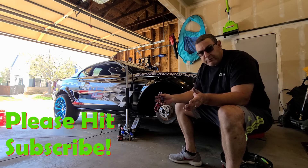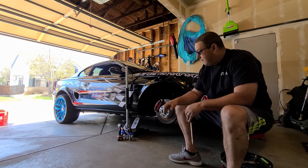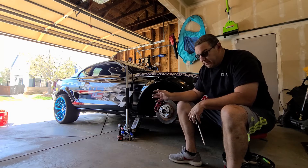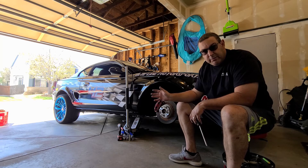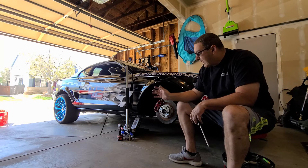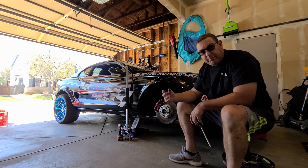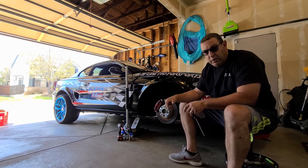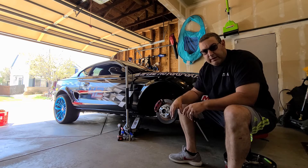Then move up from there. If you want to put coilover suspension on, cool — put coilovers on. If you just want to change out your springs, change out your springs. Maybe replace the shocks with a set of Koni adjustables, put some camber plates on and do it piece by piece as you go along. As you get more competitive, you want to step up to coilovers and different types of trailing suspensions.